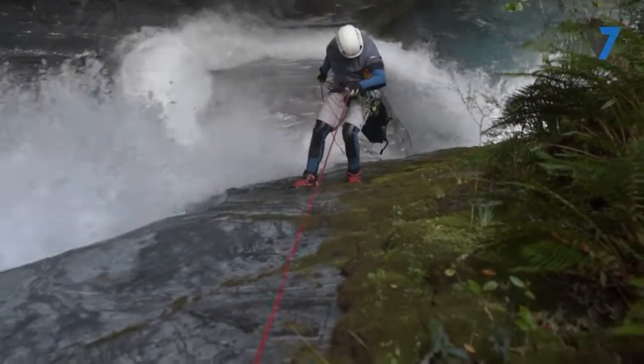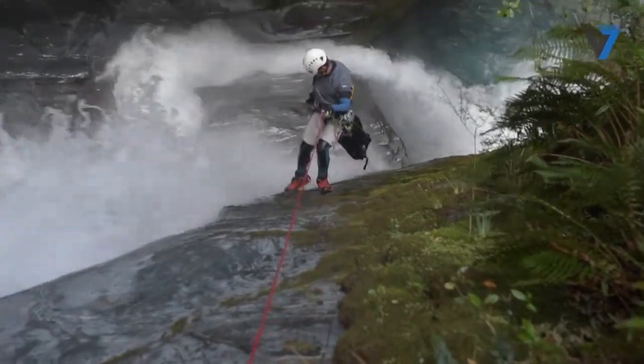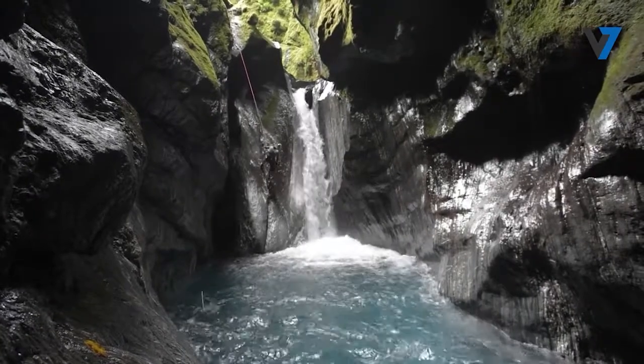As we go down, we want to stay in the natural line of the rope. Walking to one side to avoid obstacles can lead to dangerous swings if we slip. If we feel the rope wanting to pull us to one side or the other, we should go with it to find the natural line.